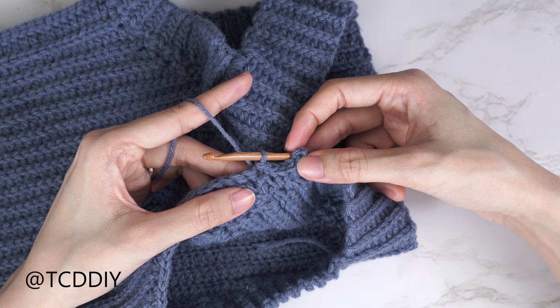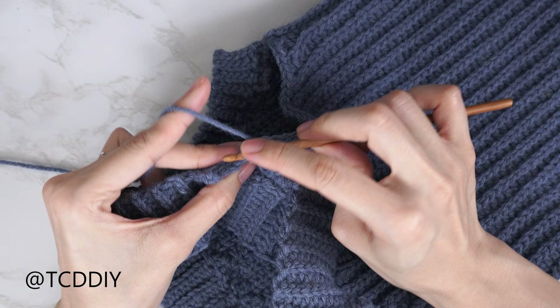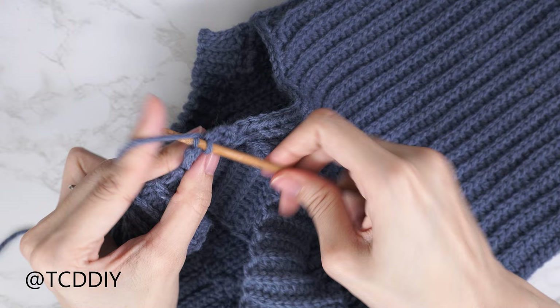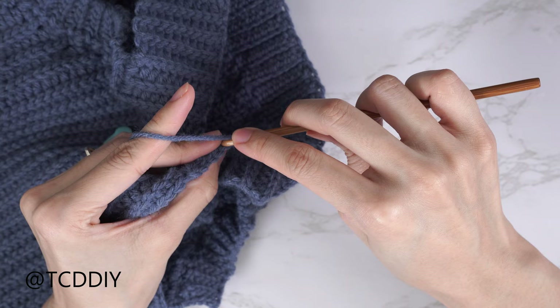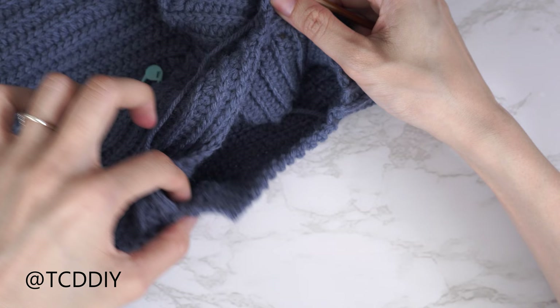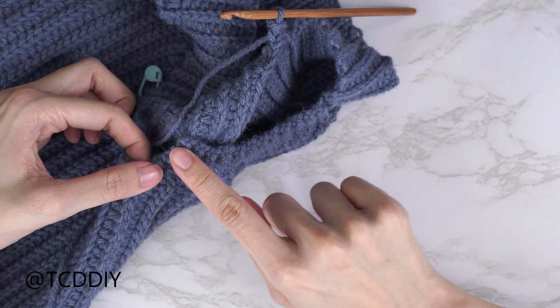Continue putting one back loop slip stitch into every stitch; at the end chain one, flip your work, then another back loop slip stitch into every stitch, connecting into the base the same way. No increases or decreases for this section — continue until no more stitches are left to work into. Chain up one and cut. Repeat the same thing on the other side of this underarm, and then the other underarm as well. On the very last section, don't chain up one and cut so we can seam everything together without extra tail ends.